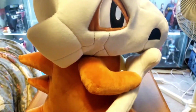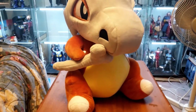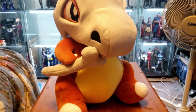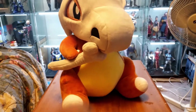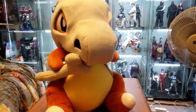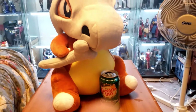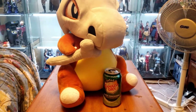Yeah, this thing's pretty big. I don't know where to put it. It's pretty funny. Let's do a size comparison with something — hang on. I don't have a Pepsi can available, but here's a ginger ale can, some Canada Dry ginger ale.